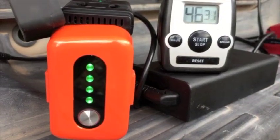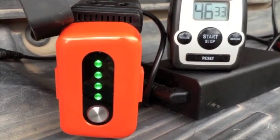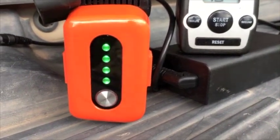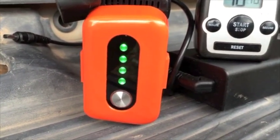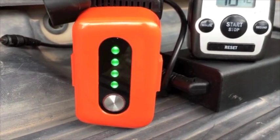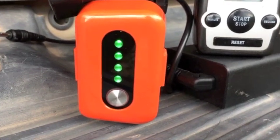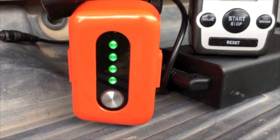It's been just under 47 minutes, and all four LEDs on the battery are showing green. This is fully charged — this X-Star battery in about roughly 45 to 46 minutes.